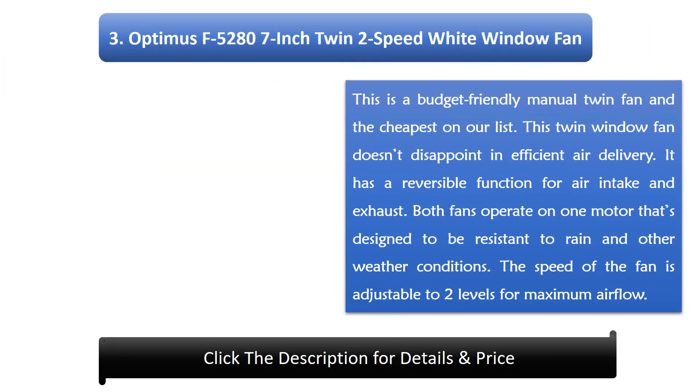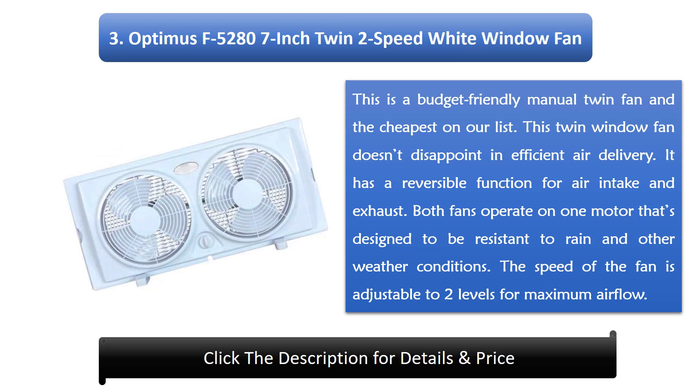Number 3: Optimus F528 7-inch Twin Two-Speed White Window Fan. This is a budget-friendly manual twin fan and the cheapest on our list, but it doesn't disappoint in efficient air delivery. It has a reversible function for air intake and exhaust. Both fans operate on one motor that's designed to be resistant to rain and other weather conditions. The speed is adjustable to two levels for maximum airflow.